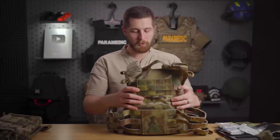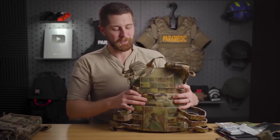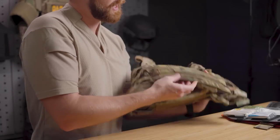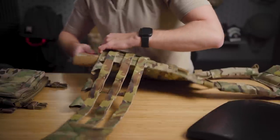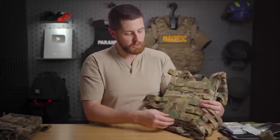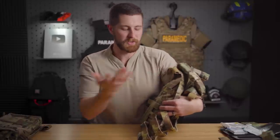Coming around to the back, it looks almost identical to the front besides this pull handle right here. We've got the same Kangaroo pouch and then the plate pouch underneath. I was questioning this at first — you're not going to run two MedPlates, that doesn't make sense. However, one thing this works really well with is the ice plates from Core Performance as a hydration system. You'd put the ice plates in the main pocket next to your skin — frozen, they'll feel great on a hot day — and then you can route the tubing out. The shoulders all have these little organizers, and I like it when carriers come with those.